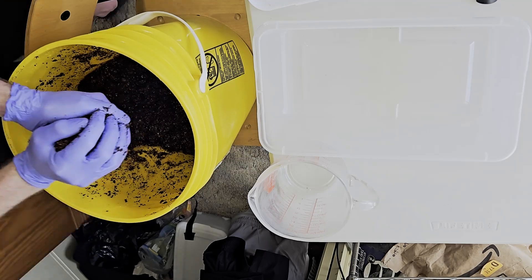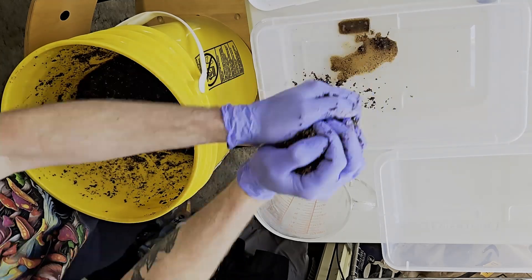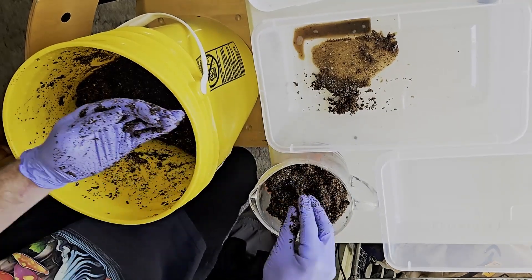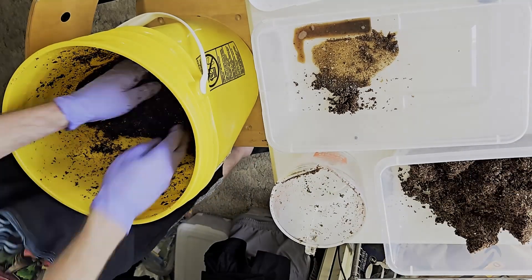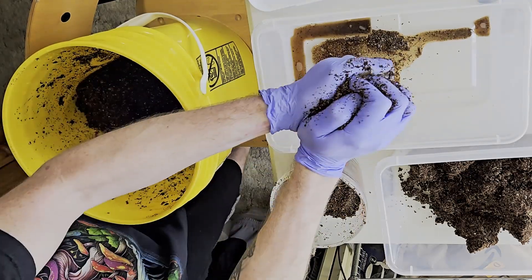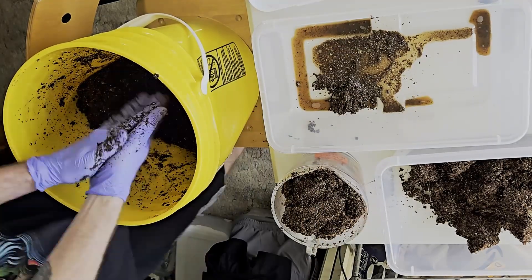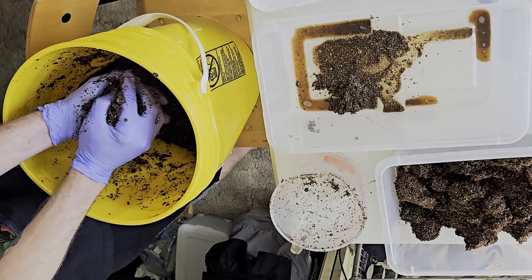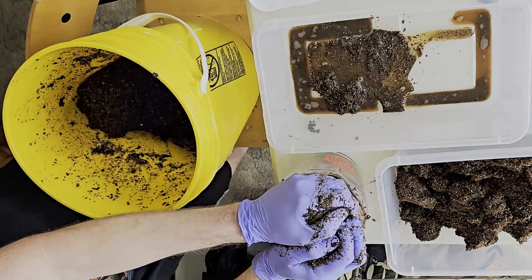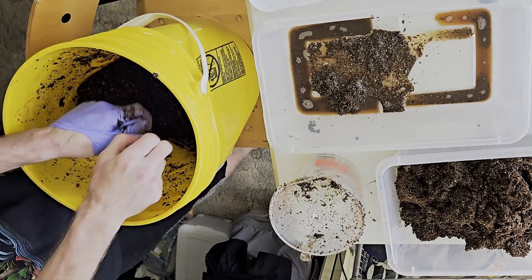Now that the substrate is mixed up, if you over hydrated it, you need to squeeze out the excess water. I use an empty container to squeeze the substrate over to catch the water, then I put the substrate into a measuring cup so I have an approximate idea of how much I'm using. I'm going to use about two and a half quarts of substrate per shoebox. When you squeeze the substrate, squeeze it until only a few drops come out. We don't want the substrate to be too saturated, because this can inhibit the mycelium from colonizing it and can create an anaerobic environment that some contaminants prefer. Also make sure any clumps are broken up.